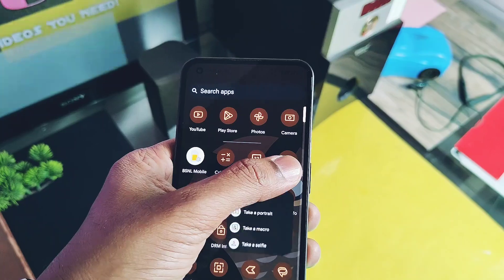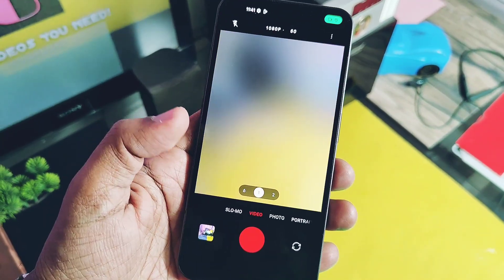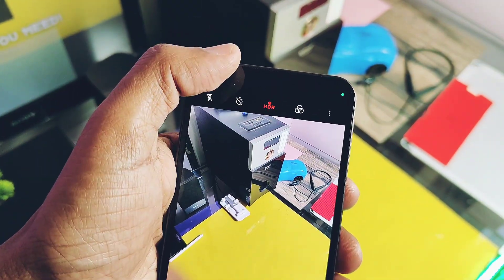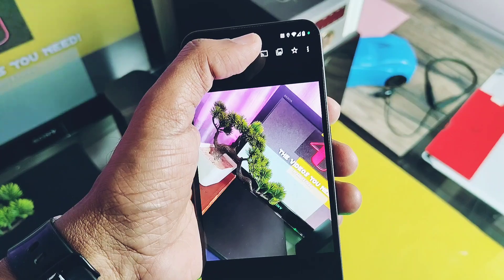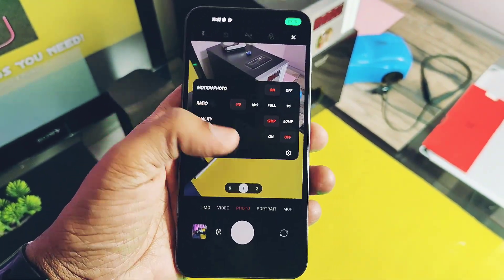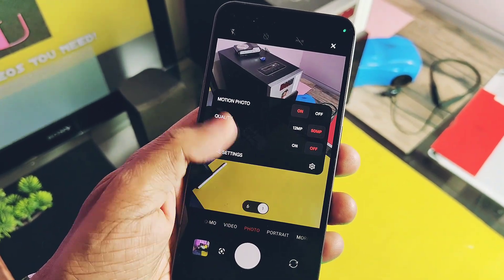Nothing Camera comes with Nothing Cam version 1.2. Most of the features are working, like ultra-wide camera angle modes, HDR mode, motion photos, 50-megapixel photos, portrait mode for the main camera, macro photos, time-lapse, panorama, and expert mode. But there are some issues that we will discuss under the bug section of this video.